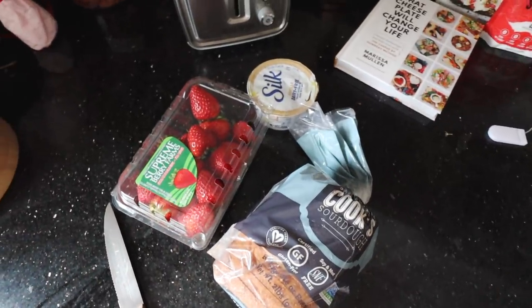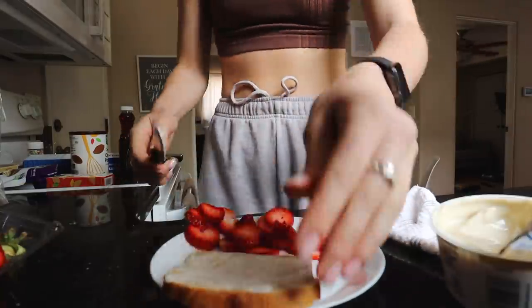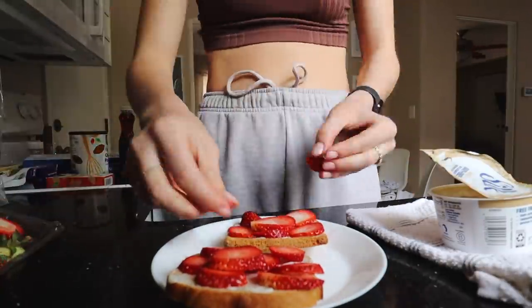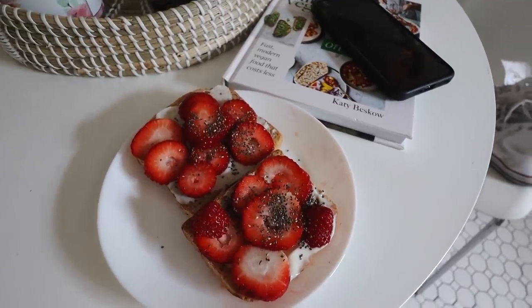Next up, we have another three-ingredient, super easy one. You just grab your toast, put your yogurt on it, cut up your strawberries, and then from there you can add honey, chia seeds, whatever your heart desires — and you have the perfect little yummy, sweet, healthy snack. It literally takes me three minutes tops to make this, and it's such a yummy snack or breakfast, or whatever you want it to be.